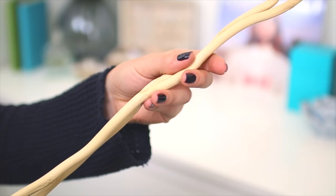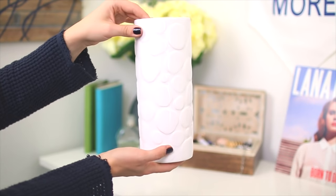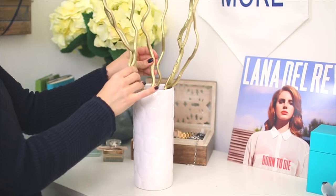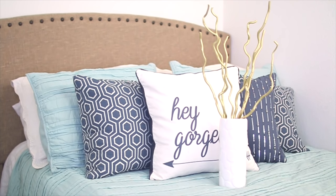This last DIY is super easy as well. All you need are some sticks like these, some super shiny gold paint, and a vase of your choosing. You're going to spray paint the sticks and arrange them in the vase like so, and then just place the vase wherever you would like in your room. It has a laid back hipster vibe that I absolutely love.